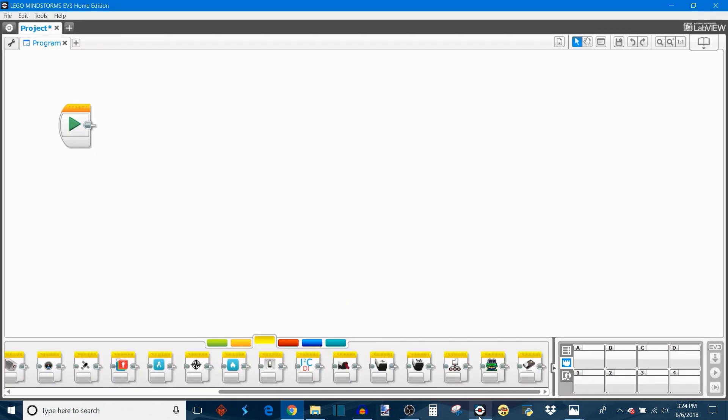I have a separate video on how to import these third party programming blocks into your software — that's how I got all of these additional blocks including the sensor multiplexer block we're using today. Now I want to showcase all of the features of the multiplexer block. The first thing you do is choose your port, just like with any other EV3 sensor — this is the port the multiplexer is plugged into. After that, you choose which of the three channels on the multiplexer you want to program: channel 1, channel 2, or channel 3.